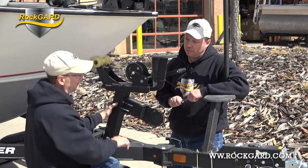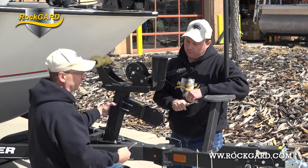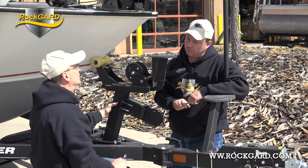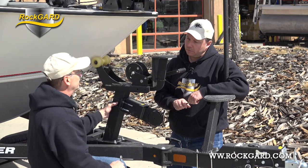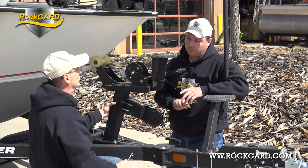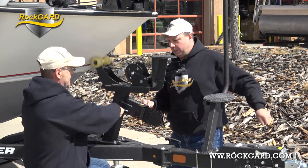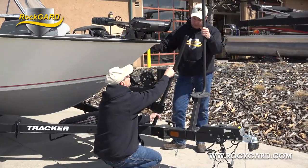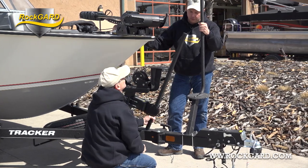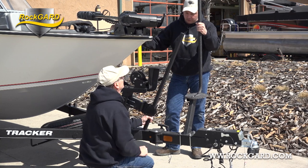As long as you maintain the correct height, the post can be anywhere you want to put it — even at an angle. Because this is a large size RockGuard, we need to maintain a 39-inch height. As long as we do that, this post can be anywhere in the plane in front of the boat. We'll show that as we get further in the install. As long as we maintain that height, that's all you've got to worry about.